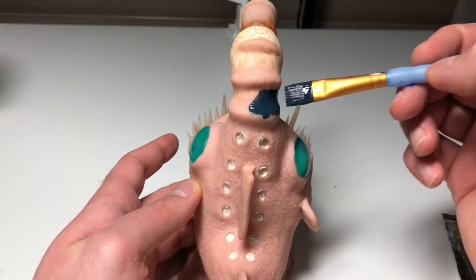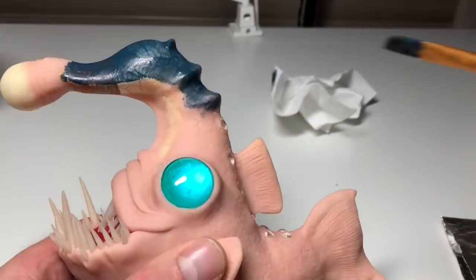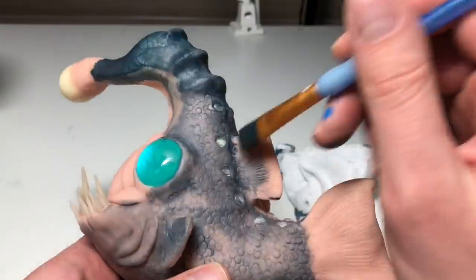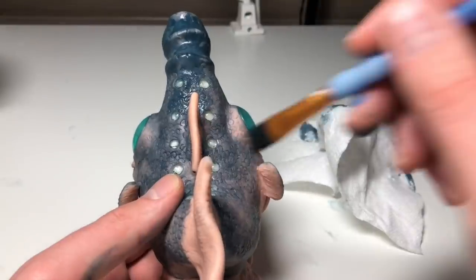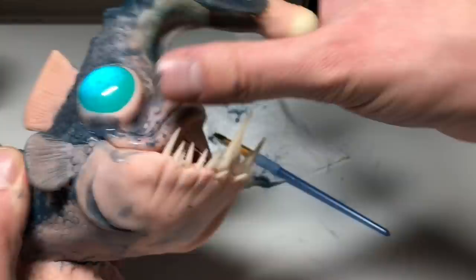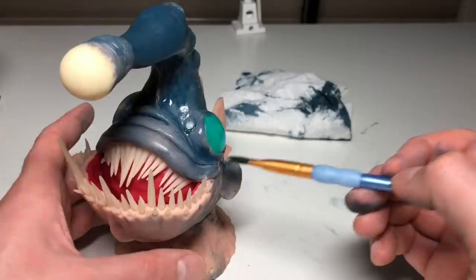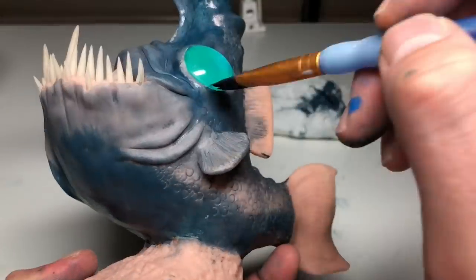Painting this was a little nerve-wracking for me just because there really isn't going back when you're trying to maintain the translucency of the clay. If you try to remove the paint you're going to use mineral spirits or paint thinner, and that's going to seriously degrade the surface of your sculpture — even if it is cured you're going to lose some details. I know this from personal experience: I had a sculpture I spent way too much time on that I completely destroyed with mineral spirits. So if anybody has suggestions for how to remove paint from a cured sculpture, let me know.